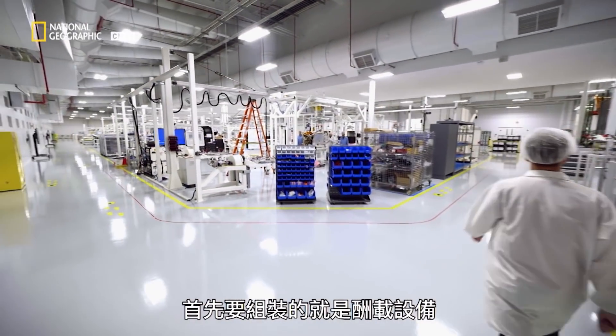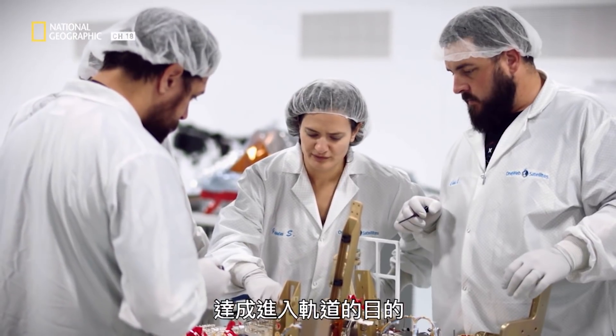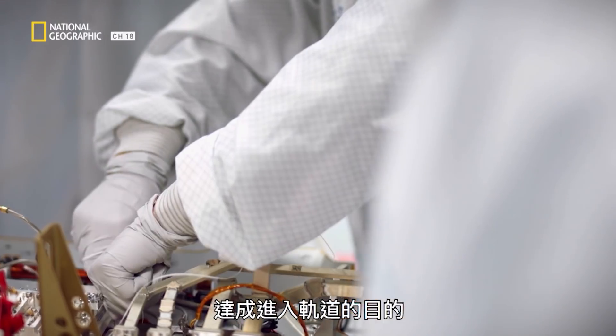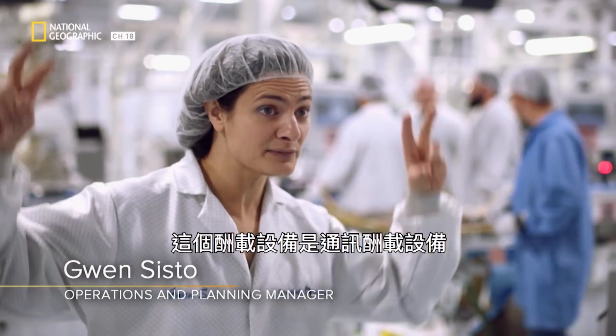The first part to be assembled is the payload — it's the mission part of the satellite, its very purpose for being in orbit. The payload is like the heart of your satellite. This specific payload is a comms payload.